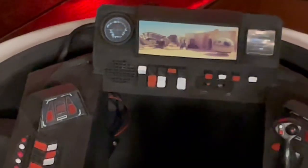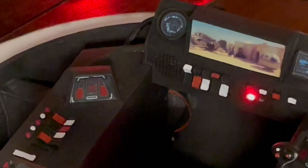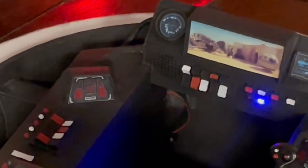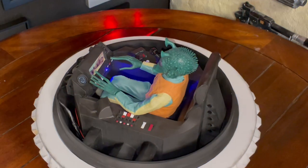As an homage to the X-34 Landspeeder, I made a special decal for the screen, showing the ship parked outside the Mos Eisley Cantina. You can place a 6-scale Greedo figure on the grey leather seat.